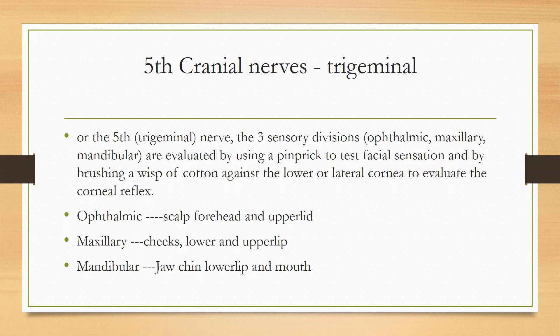Now we will study the remaining cranial nerves. The next cranial nerve is the trigeminal nerve. Trigeminal is actually both sensory and motor. There are three divisions of the trigeminal nerve.